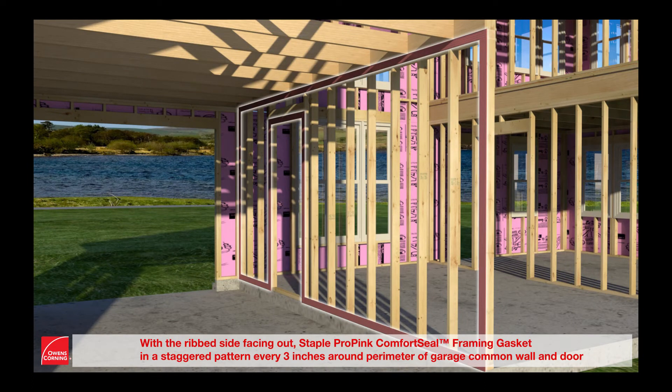With the rib side facing out, staple ProPink Comfort Seal framing gasket in a staggered pattern every three inches around the perimeter of the garage common wall and door.